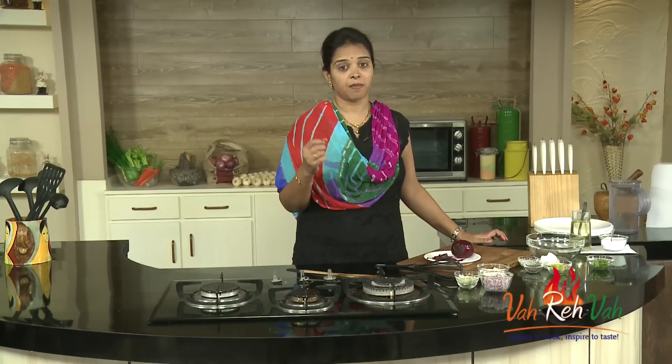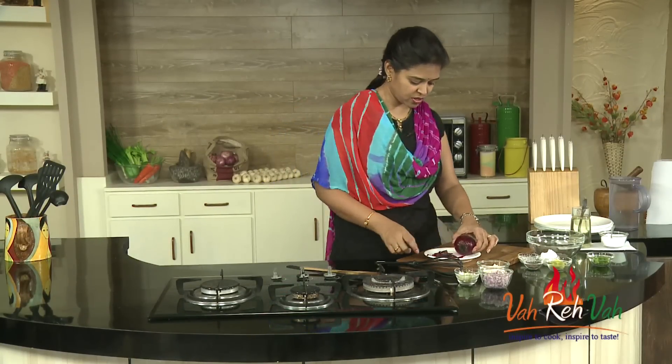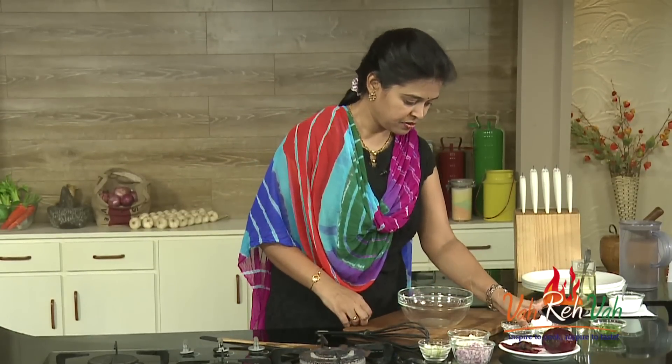I remember my mom used to make a beetroot curry for chapatis and we used to hate it because of the red color, but now I love it the most. So here I removed the skin and I'm going to keep this aside. Now the second process is making a dressing.